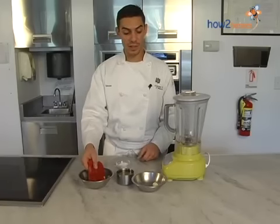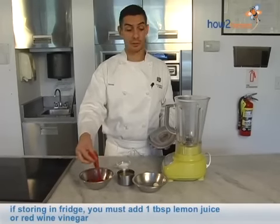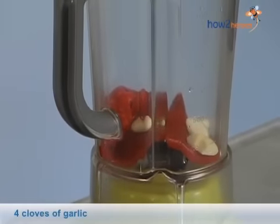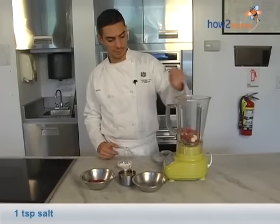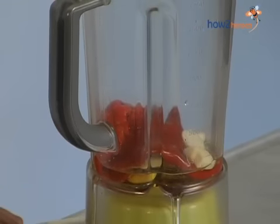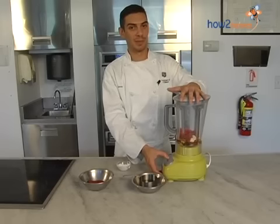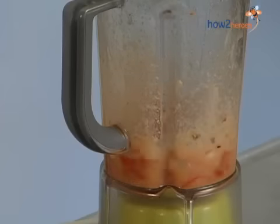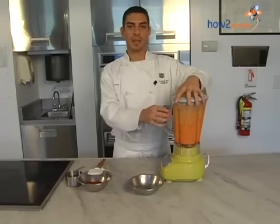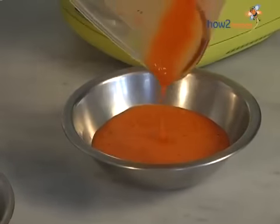Lisbon sauce is delicious and keeps really well. It's great with barbecues and will stay in your fridge for one to two weeks, so it's convenient to have around the house. For one pepper, I add four cloves of garlic, about a teaspoon of salt, and start with about a half cup of olive oil — we'll add more if necessary. Start the blender low, then bring it up to top speed. And there we have it — that's your Lisbon sauce. Really simple, and you'll see it's a beautiful color and a very fresh tasting sauce.